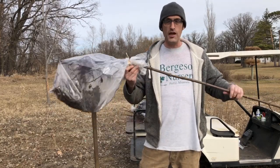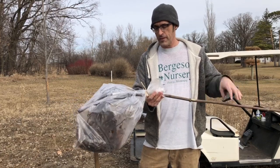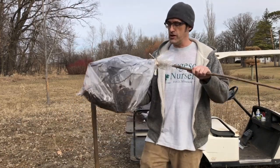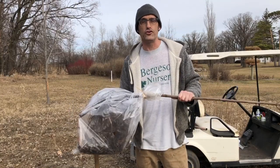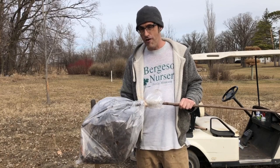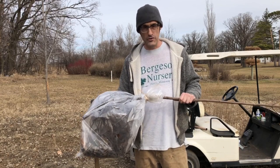Now if you just get one tree like this firefall maple here and it's tied up tight and we put some wet leaves in there for you, you can take this home and throw it in your garage in a cool dark place for maybe two weeks and it would be fine, but I would rather you get it in sooner.